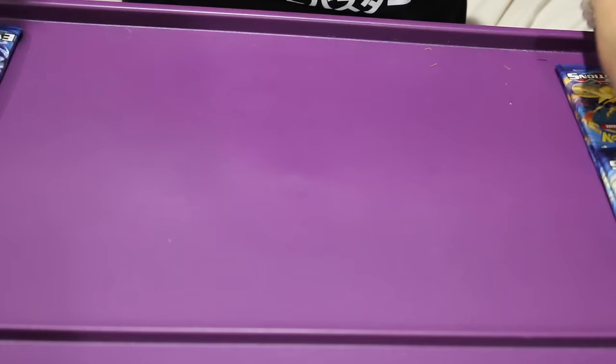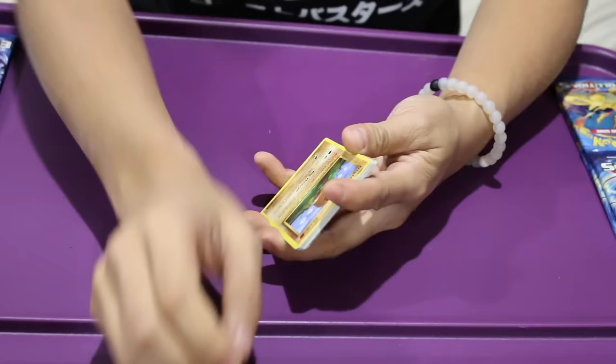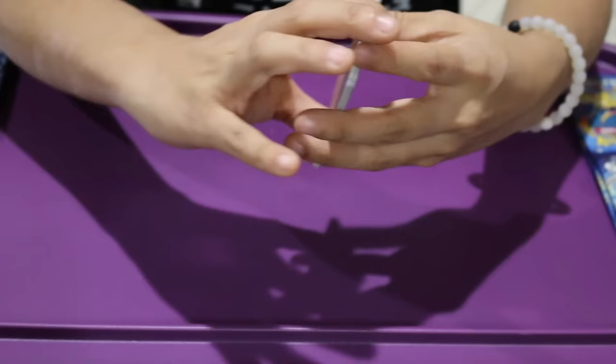Let's go ahead and pop open our first pack. Oh my gosh, this is so nostalgic. The cards do look a little bit different, but for the most part they're basically the same. I should get my whole card collection out. Oh my gosh — I think we got a Mega EX card, or some kind of shiny card.